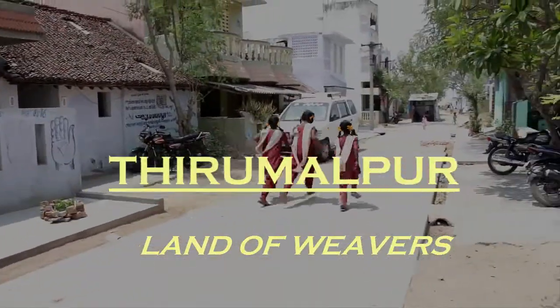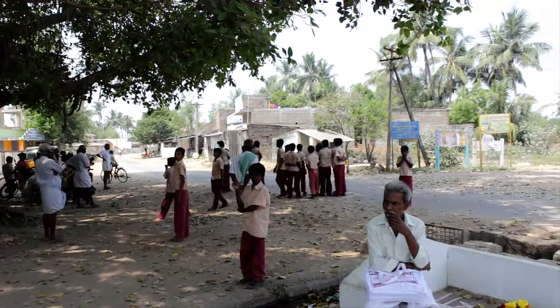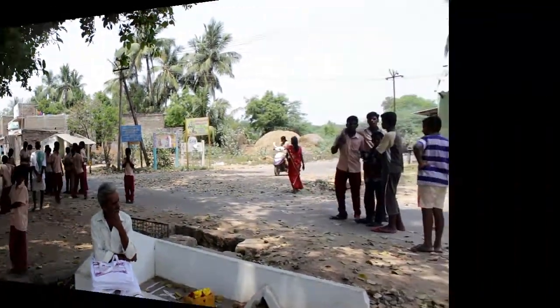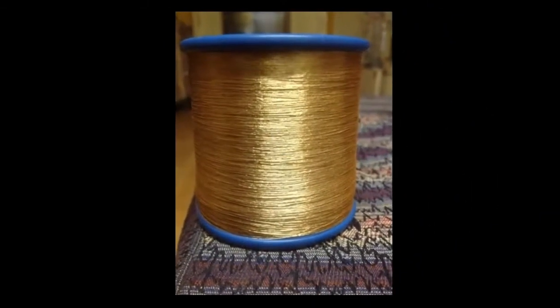This short film is about how weavers of Tirumalpur keep the tradition of silk sari weaving alive. Just like rice is nurtured by the farmer's family, every sari is the labor of the entire weaver's family. The raw materials to weave silk saris are provided to weavers by co-operative societies or dealers from Kanchipuram.